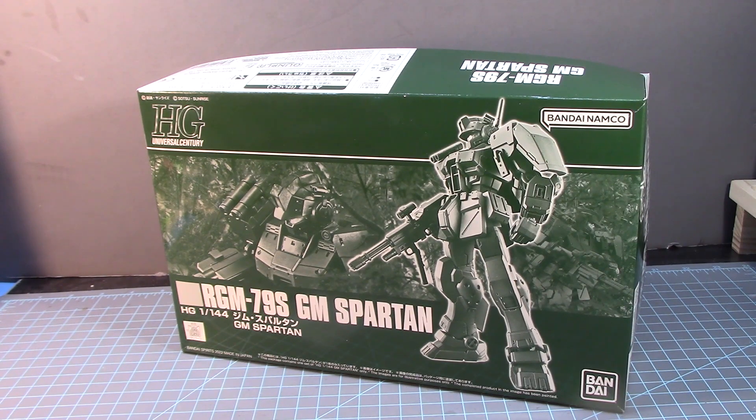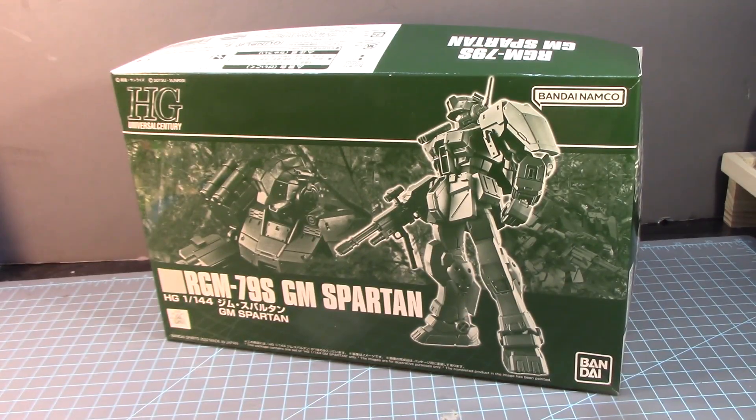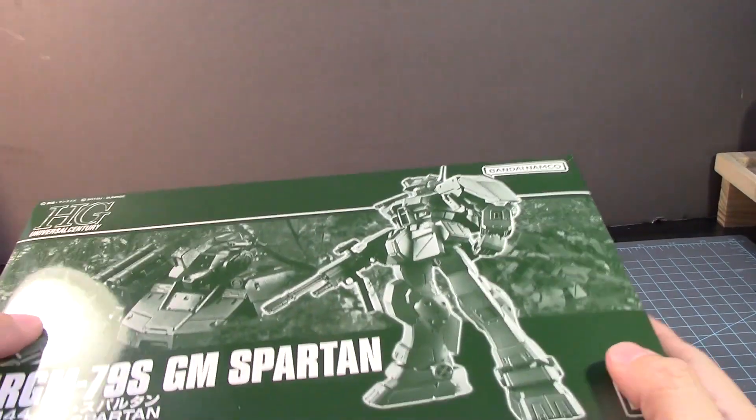Now I'm going to build this guy and paint it, because I really like the look of this. It actually reminds me of Master Chief from Halo — very distinctive look to it. Alright, let's open this up.